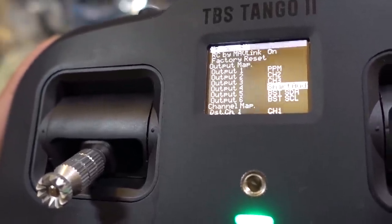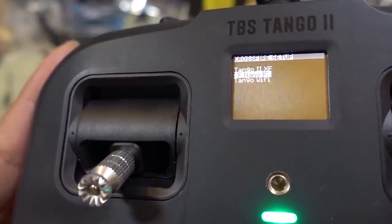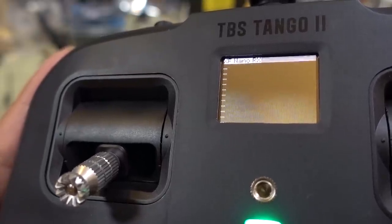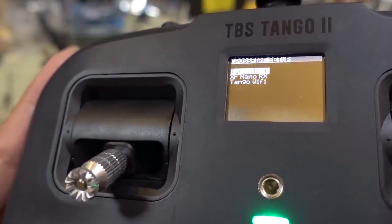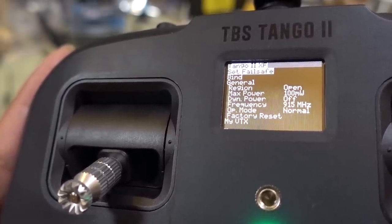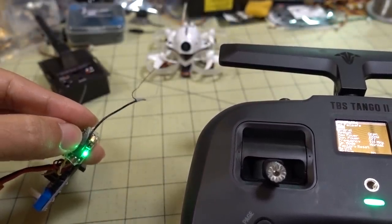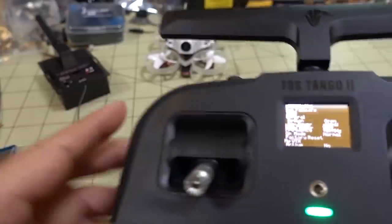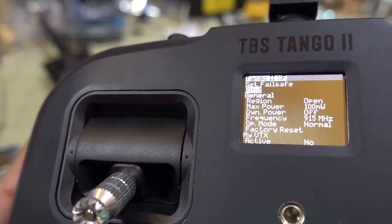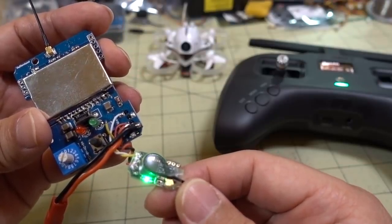For the Crossfire bind procedure, that's no different from a normal bind. Go back out to Tango 2 → Crossfire, hit bind, and hit the bind button on the receiver. I'm not going to walk through that in detail. Once you have a successful bind you'll get a green light on the receiver, and then you can go ahead and do the bind procedure for your D8 or D16 receiver.